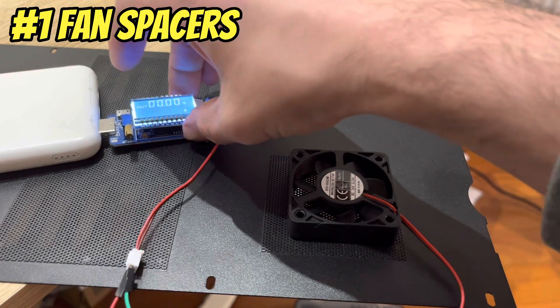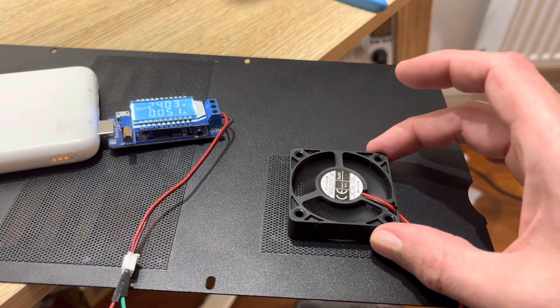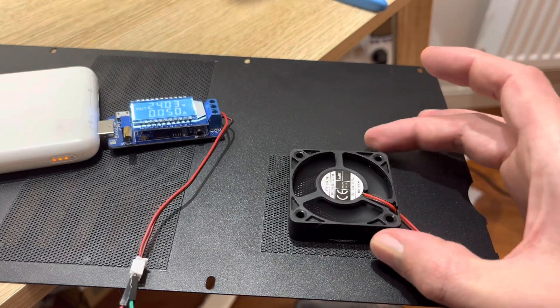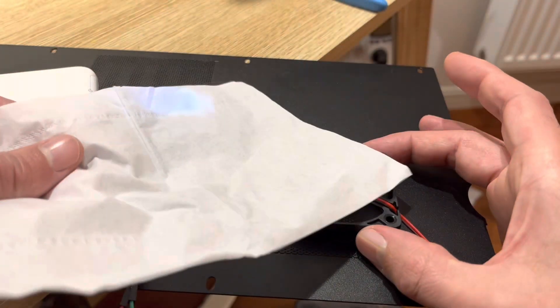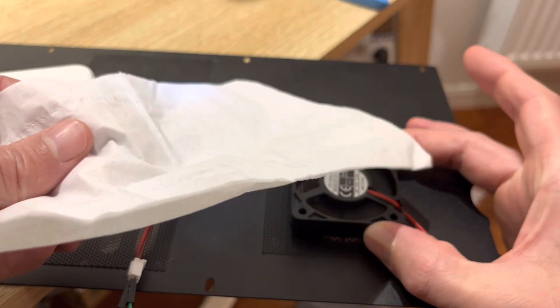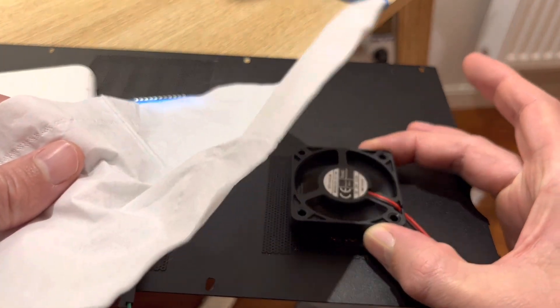Let's start by looking at the motherboard fan. I've got it powered on and you can see when I lift it away from the shroud it gets a lot quieter. Not only is that sheet metal mesh making the fan noisier, but we can actually see here with this tissue that it's restricting the airflow. When I lift the fan off the mesh you can see it's blowing a lot more air across the tissue.